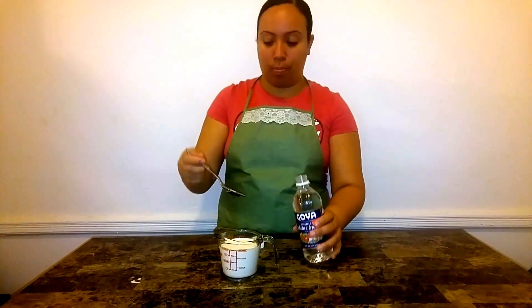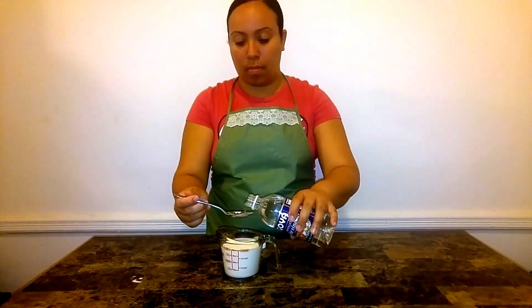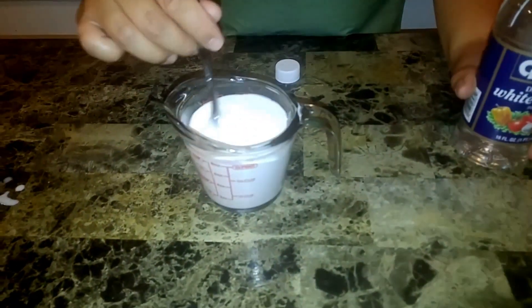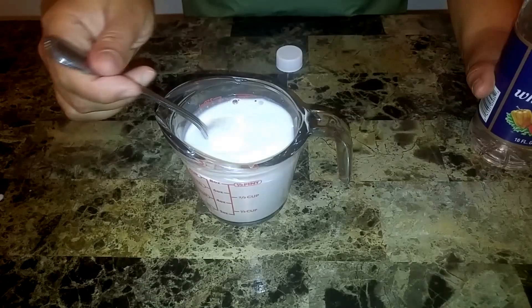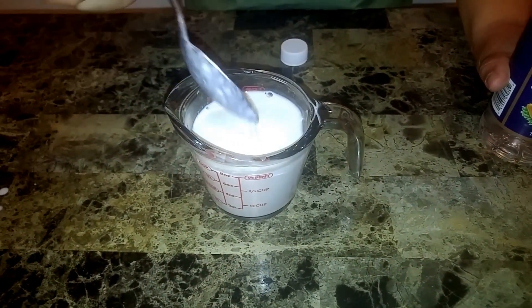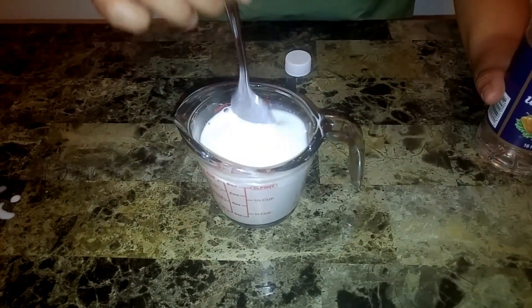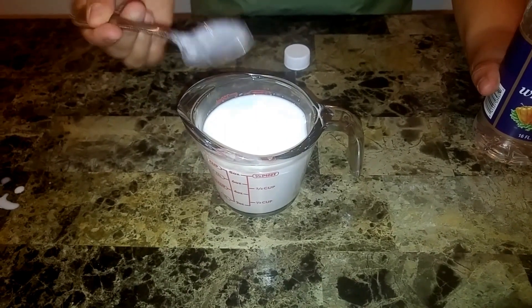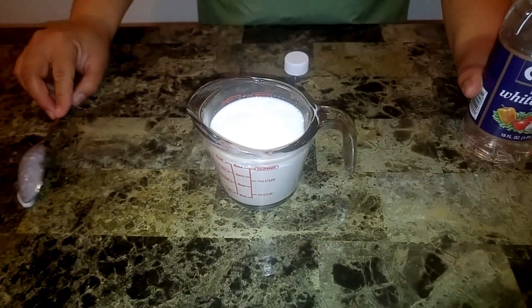Get your spoon, fill up one tablespoon, and put it in there. Give it a stir, and in a few minutes, as you can see, it's starting to curdle up — and that is what you're looking for. Just give it a stir and let it do its magic, and that's it — you have homemade buttermilk.